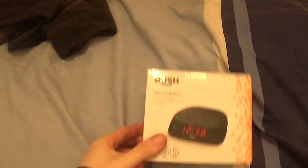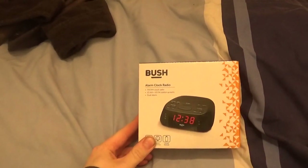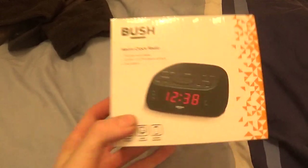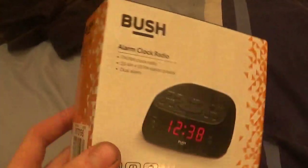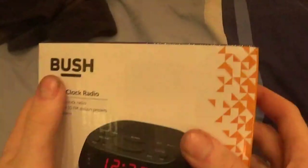Hey guys, KTV here. It's another unboxing video — electrical unboxing. So what we got here, this is an Argos special, Alarm Clock Radio from Bush.